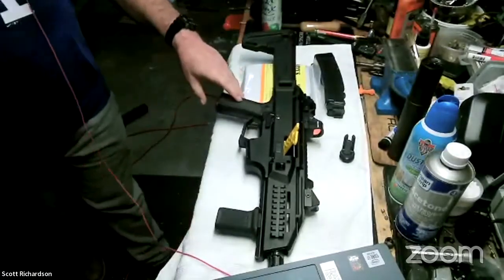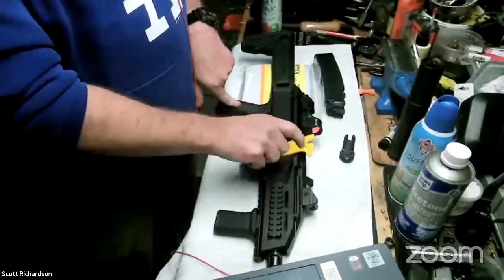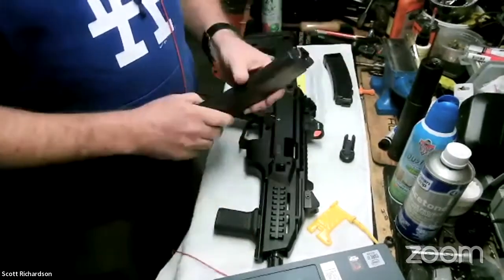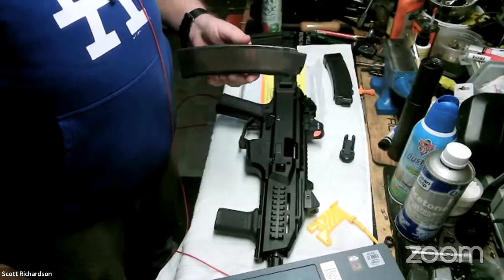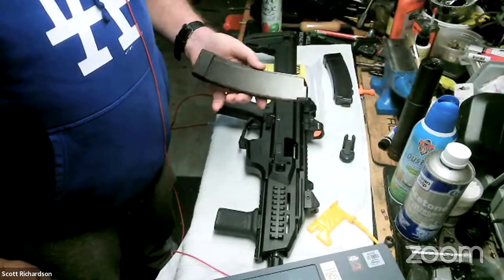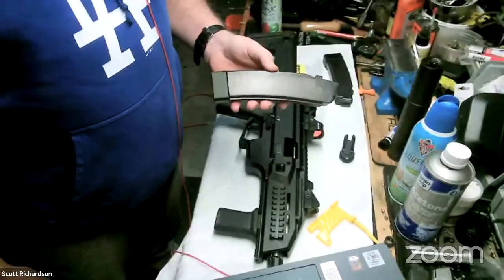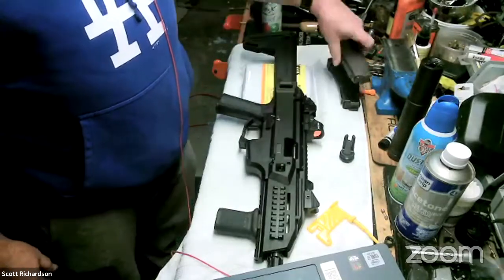I'm going to show you all the things I did to it and how to work on these. They're really simple and user-friendly. The chamber flag is in the chamber and there's no ammo in the magazines, so we are safe. It's nine millimeter. It comes with — depending on where you live — a 10 or 20 round magazine, and 30, 32, and 35 round magazines are readily available. Magpul makes them now so there's a cheaper alternative to the factory ones. I ordered a Magpul magazine just to test it; I haven't received it yet.